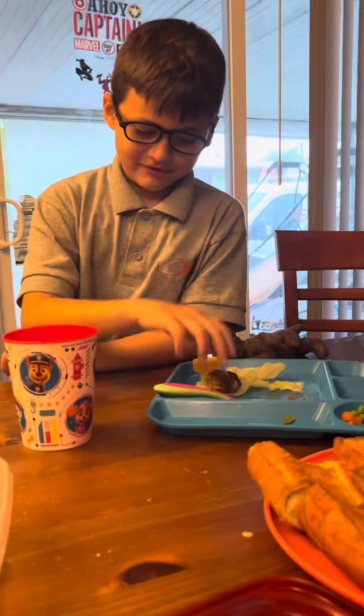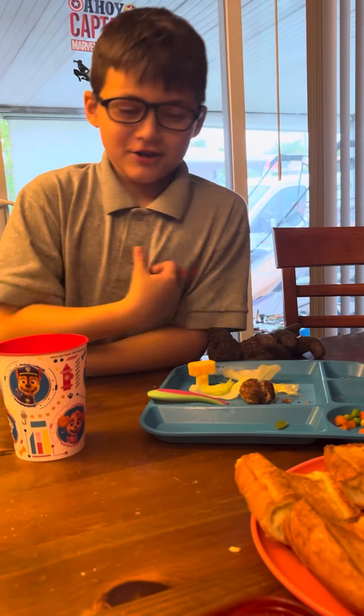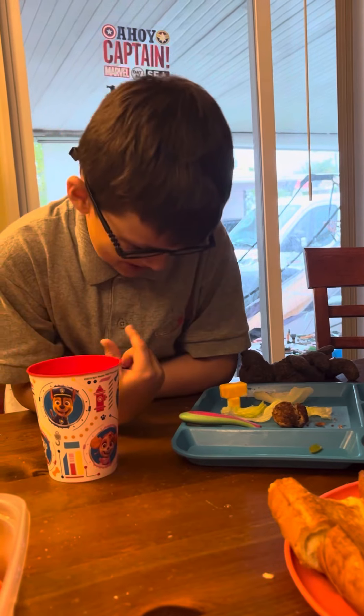Hi guys, welcome back to my brother Mikey's channel. Today I'm gonna make a veggie burger.